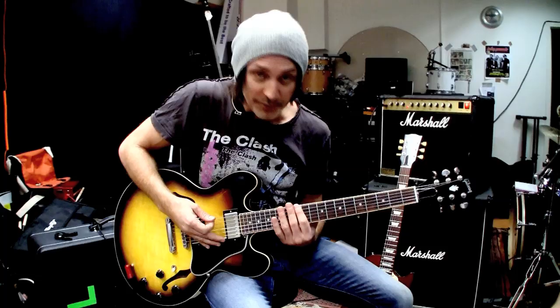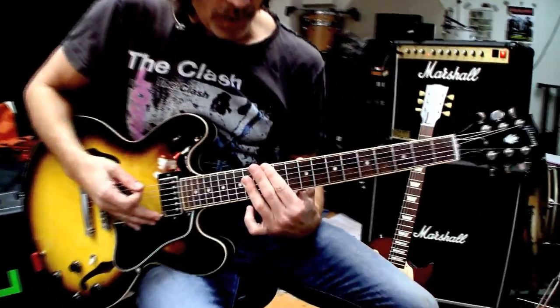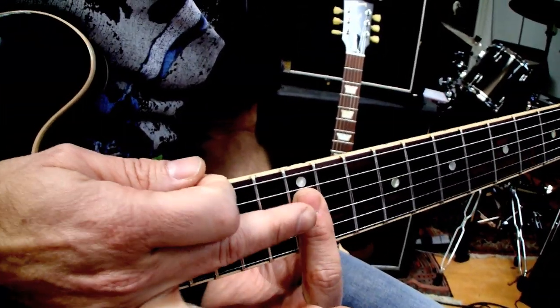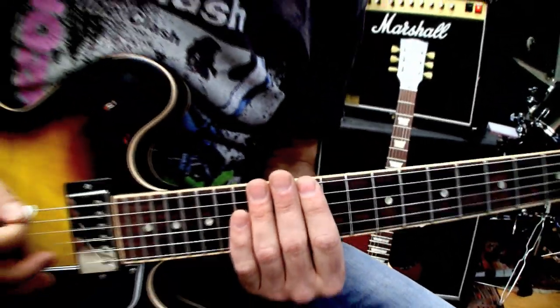It starts on the 12th fret with your first finger, and you're using only your first and your third finger barring — your third finger barring the 14th frets, going back to your first finger barring the 12th fret.